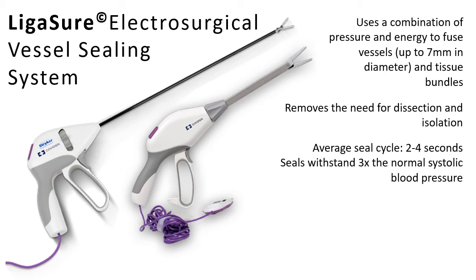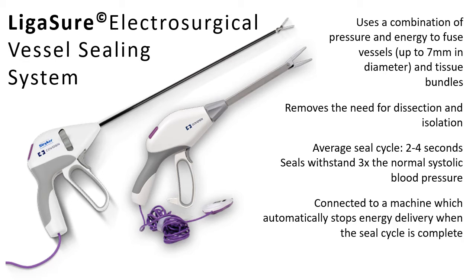The average seal cycle only takes around 2–4 seconds, but can be more depending on the thickness of the tissue. In that video, you could hear that beeping sound — that tells the veterinarian it is continually sending electrical energy into the jaw and is still in the process of sealing. There is a different tone of the beeping sound when the sealing is done. It is said that the seals made can withstand three times the normal systolic blood pressure, so you will not be afraid that the seal will let go when the patient recovers from anesthesia.